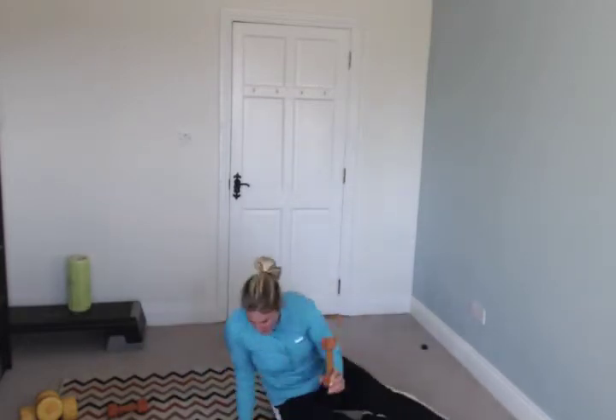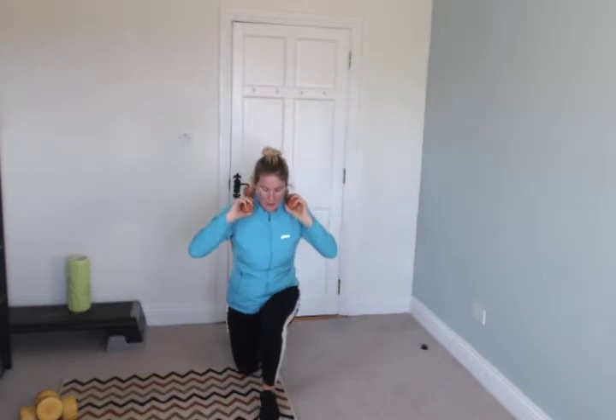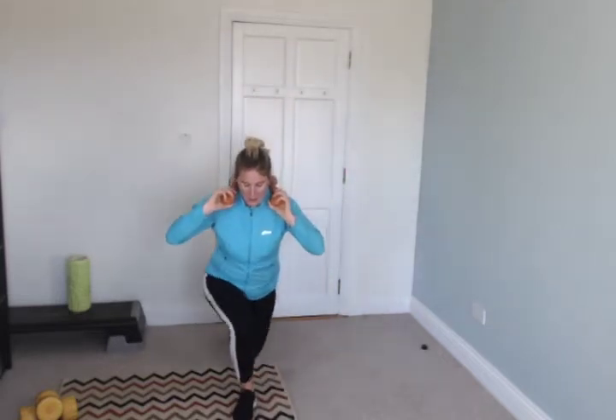Stand up — reverse lunges. Weights on your shoulders, you're just doing reverse lunges — slightly different to a curtsy lunge, you're going straight back behind you. Back straight, stomach in, head up. Back knee does not hit the floor.